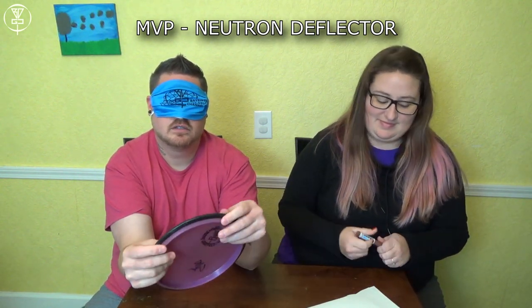Right off the bat, we have my MVP Deflector. You got it right! Yeah, I could just tell by how flat it is. Shout out to Josh Scarf of Daddy Disc Golf who hooked me up with this one. One for one.